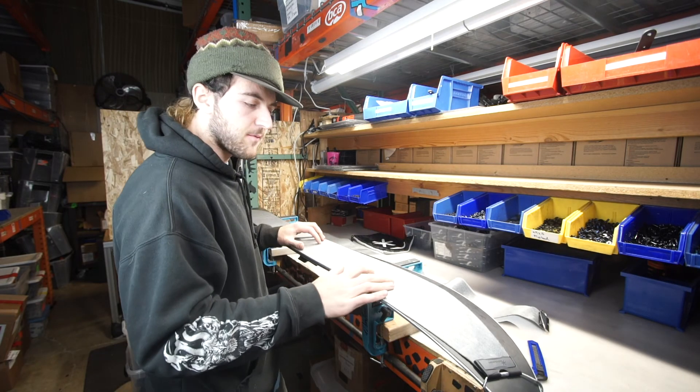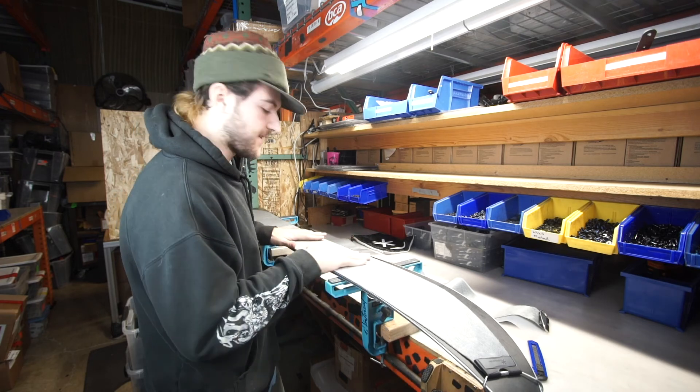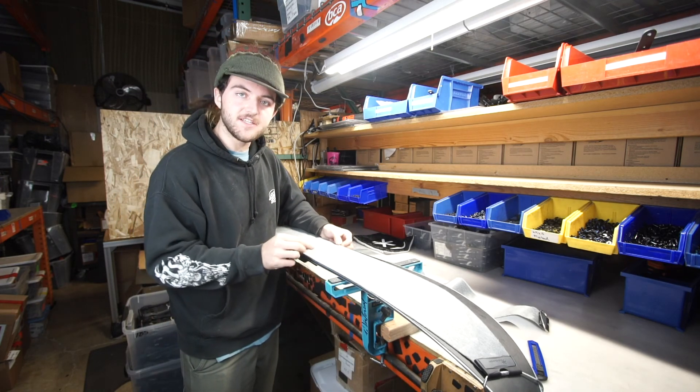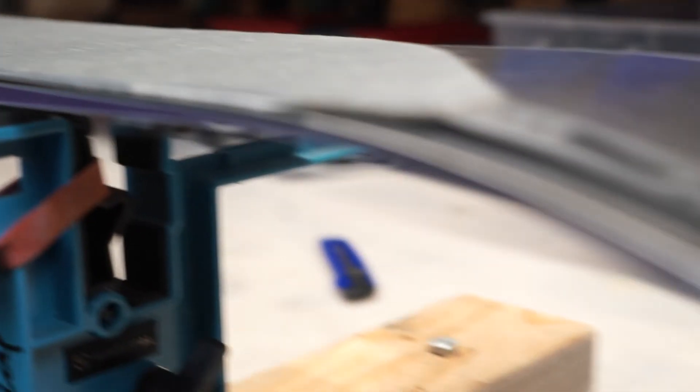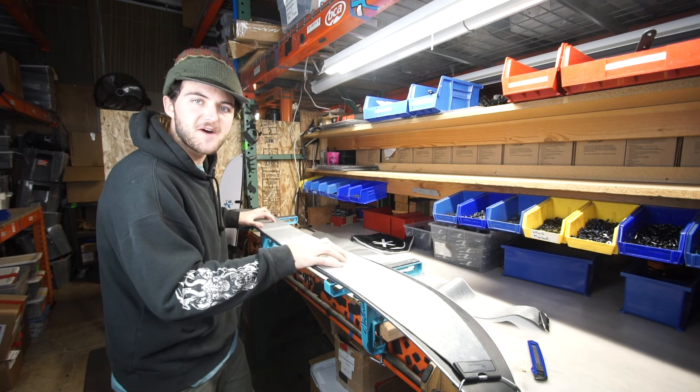Once you've made this cut, you can check your work by moving your skin back to the middle of your board and seeing how it fits. You should have both edges equally exposed on both sides of your ski. And there you have it — that's how you install your brand new Karakorum Smart or Ranger model skins.